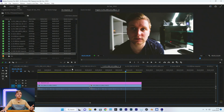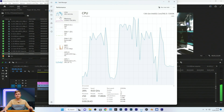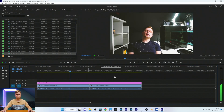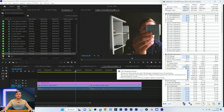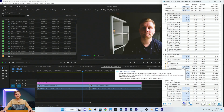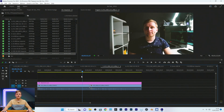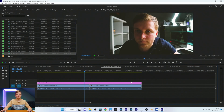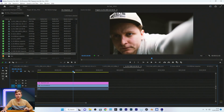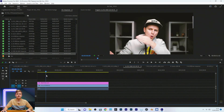Moving on to 60fps 4:2:2 10-bit — that's being played back on the CPU, and the CPU can keep up with it, no problem. Because it's software-accelerated, the cores are much more active, pulling 60 watts from the socket. But still very smooth timeline playback, no problem at all. This next clip is H.265 4:2:0 10-bit at 50fps — timeline is quite smooth.